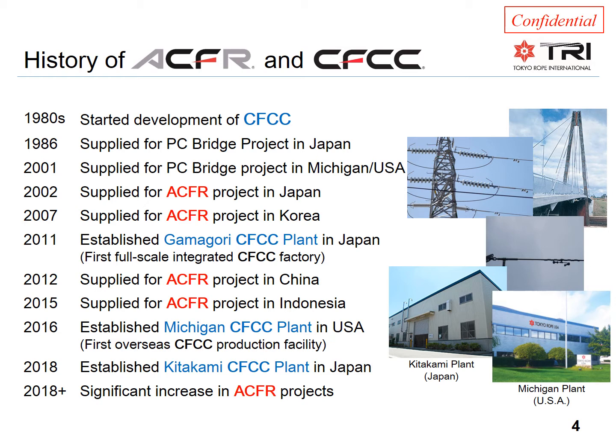Around the turn of the century, it was realized that the stranded carbon fiber cable would be an excellent core for overhead conductors, and the ACFR conductor was developed. The first ACFR was installed in Japan in 2002 — the first installation in the world using a conductor containing carbon fibers — and it has been in successful operation ever since. Other projects followed, and eventually two new CFCC-dedicated factories were built: one in the United States in 2016 and one in Japan just a couple of years ago. As a result of the added focus on ACFR over the last few years, we are now seeing a significant increase in project activity worldwide.